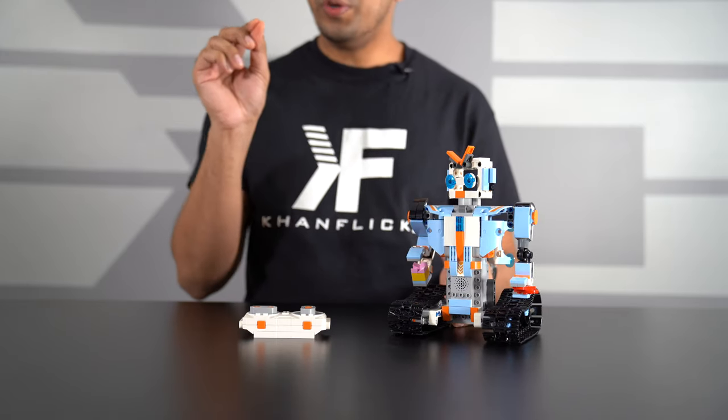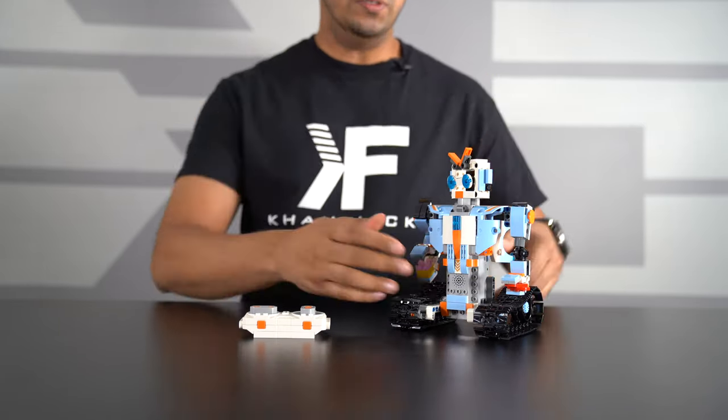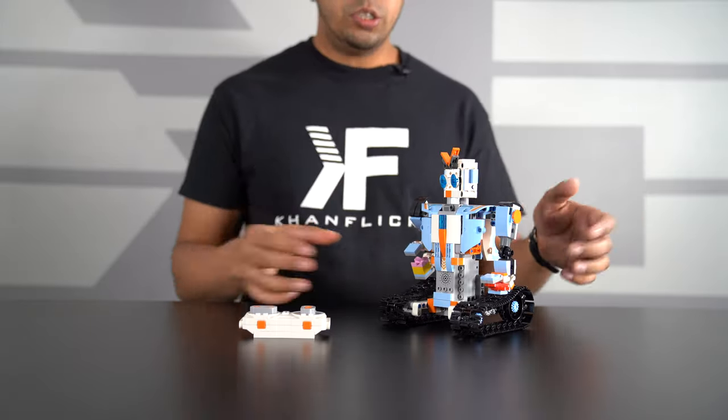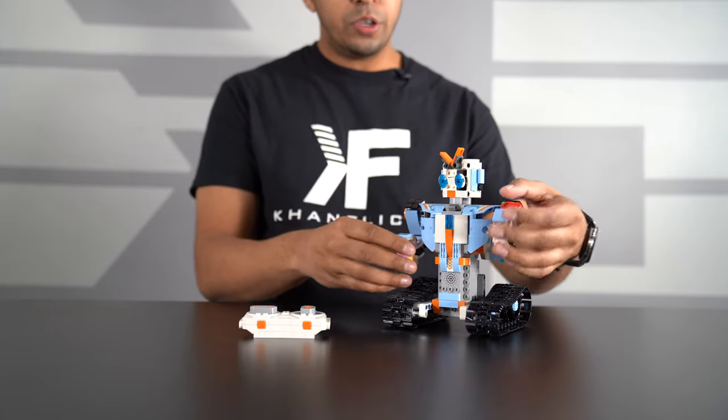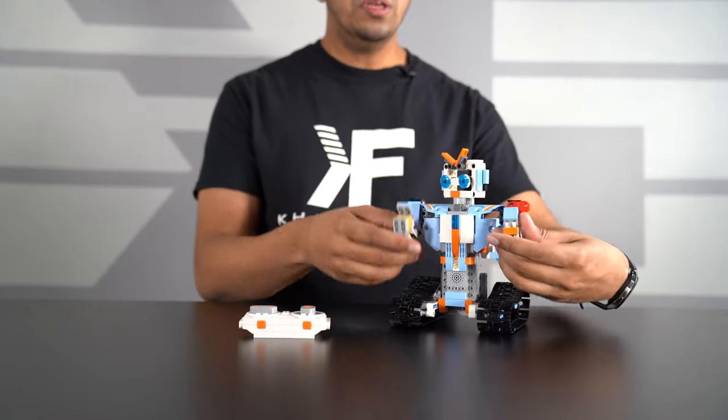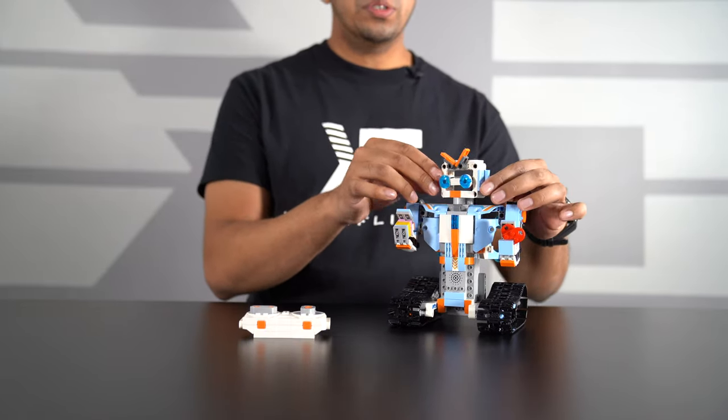We're finally done, and it was actually not that complicated. Some parts were a little bit tricky, but overall it wasn't too difficult. The overall outcome is actually a pretty cool-looking robot. You do have a lot of different variations of parts — these two different arms that you can rotate manually, meaning not by remote control, as well as the head, which you can rotate as well.